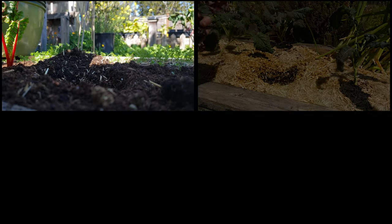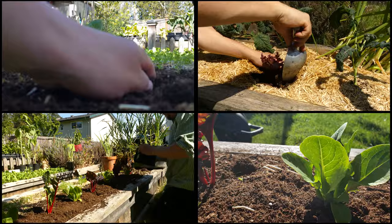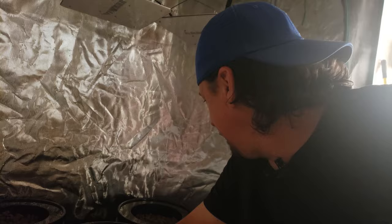With lettuce growing so fabulous this year, I was literally planting it everywhere. And as a family, we eat an extraordinary amount of leafy greens daily. So the abundance was never going to go to waste. And when even that wasn't enough, we decided to bring the action indoors.